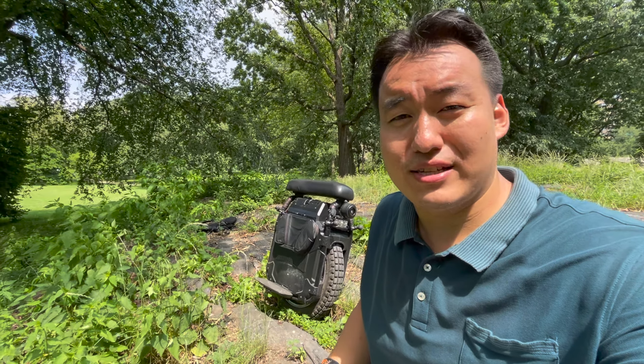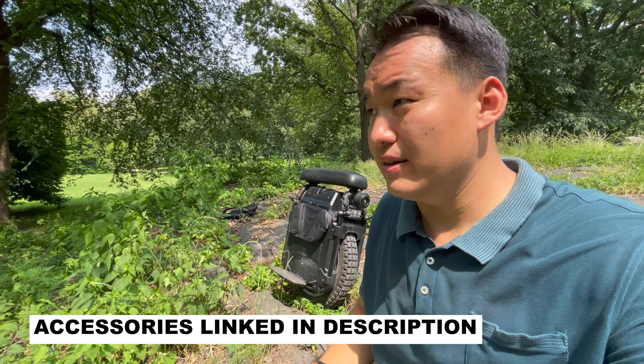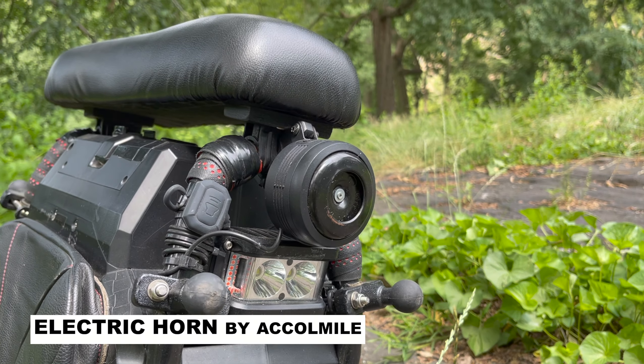Let me show you guys what accessories I have on this wheel and what additions I made to make the riding experience so much better. The first thing I want to talk about is this horn.